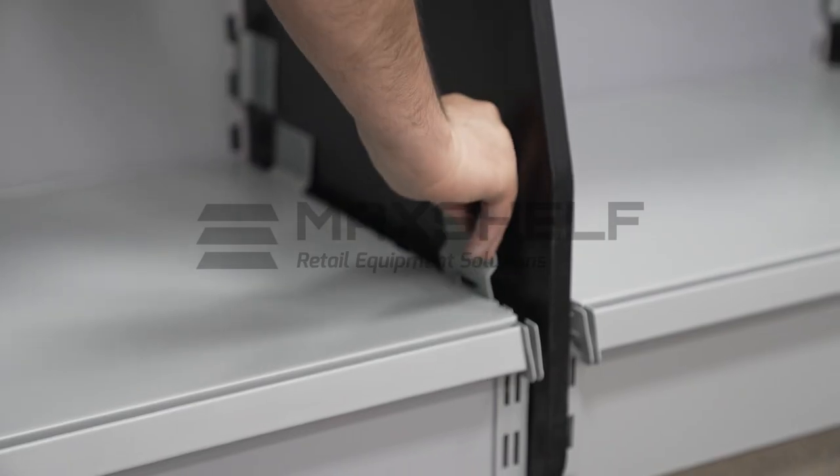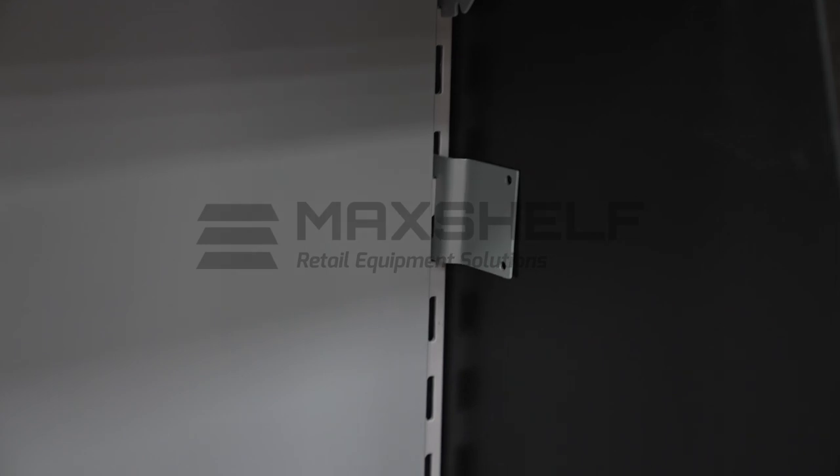Place gables so that they line up with the worktop and the base legs. Screw through the gables into the worktop sides and base legs.